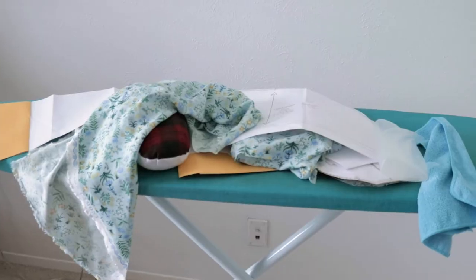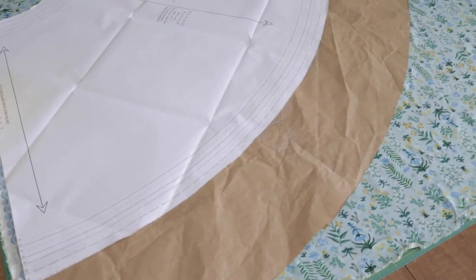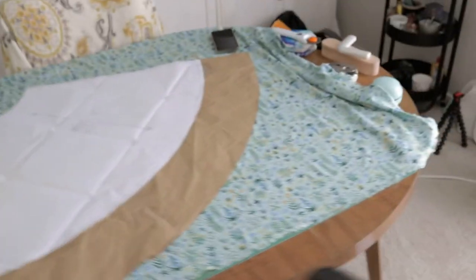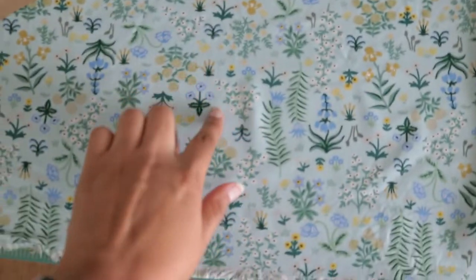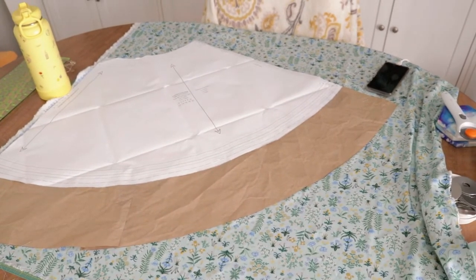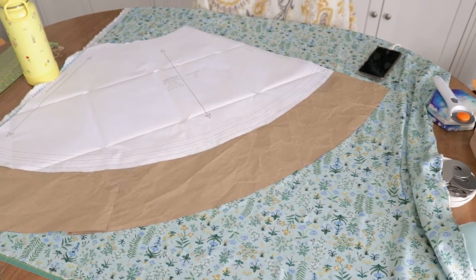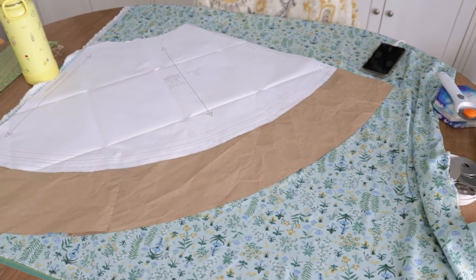That pile of fabric over there is the bodice, and then this right here is the skirt. I have lengthened the skirt by about six inches because I want a little bit more drama with the length, so the slit looks a little bit better versus the short skirt, which I was going to do at first. I'm using this rayon by Rifle Paper Co., which is really cute. This is not the appropriate width for this fabric, but we're making it work. She suggests a 56 to 60 inch width, and this is 44 to 45.